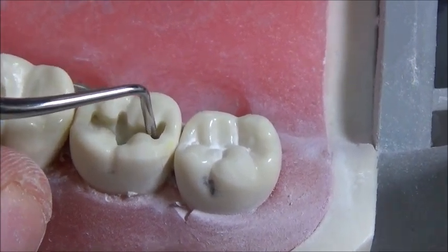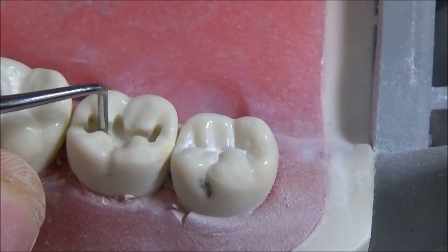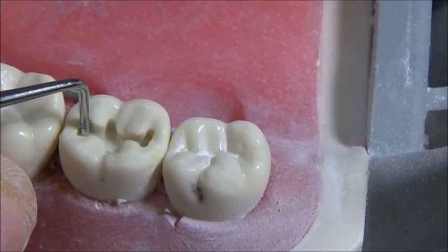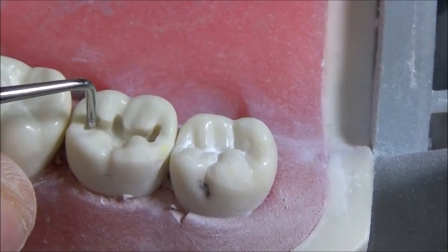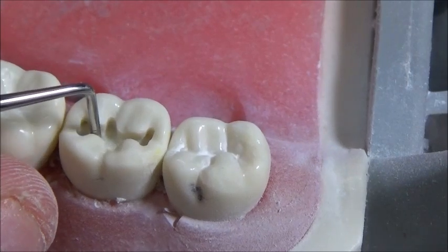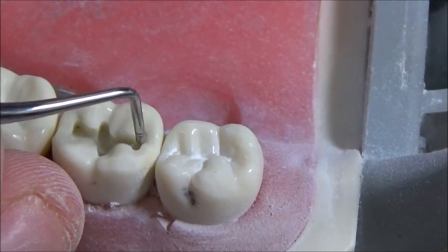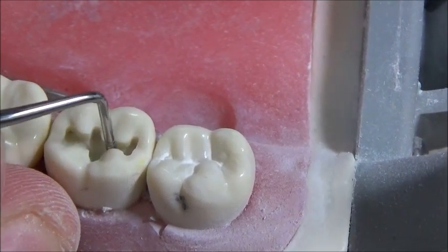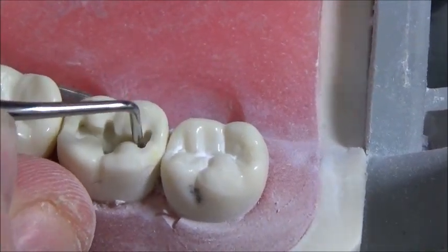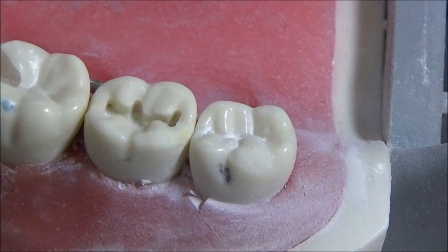That's right about 1.5, that's about 1.75, about 2 there, and 1.5. This is particularly important whenever you're working on the mesial and distal part of the tooth — we tend to make things a little bit shallow there. If you can't fit the instrument into an area, that's how you know you need to open up a little bit more. The width diameter of this instrument is about 1mm, so we need to open up a little bit more there.